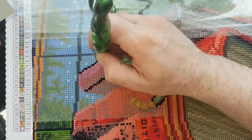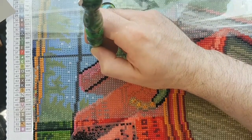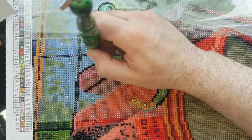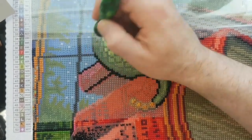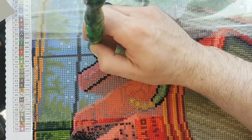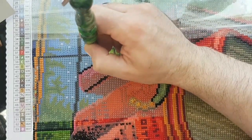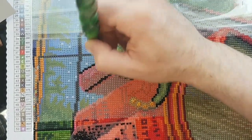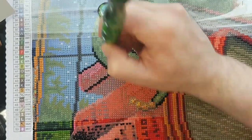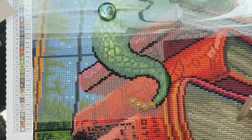Let's get a bit more of the Draggling's tail here and fill in. I haven't been on Diamond Art Club's website recently — I've been doing other financial stuff. I haven't even checked the emails to see what the new releases are. I don't really need any canvases right now.